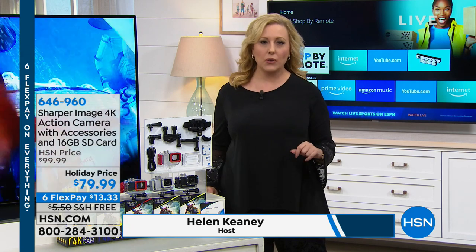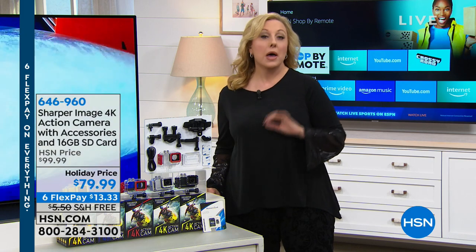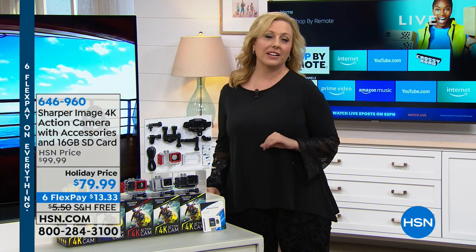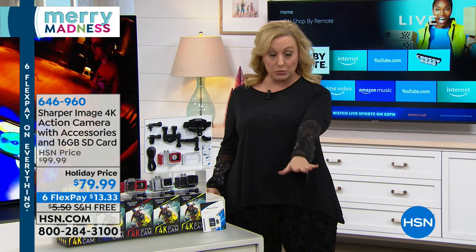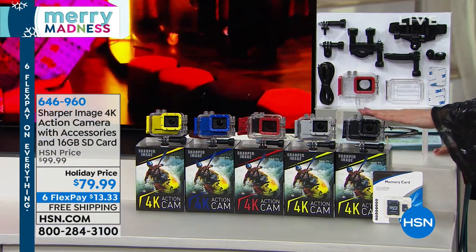Action videos that people take, whether a camera is on their drone or on a bicycle, motorcycle, snowmobile, or maybe on you when you're swimming. Yes, waterproof. That's what we have from Sharper Image.